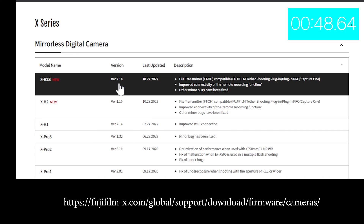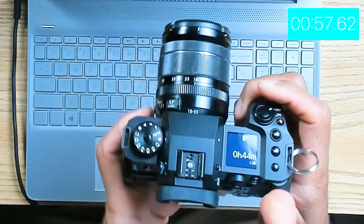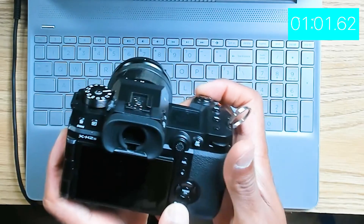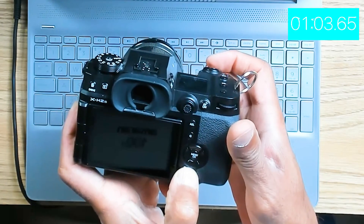Now we're at the site — X Series, XH2S — and I see we're at version 2.10, released in October. So let's check what version is on the camera. To check the version, you need to turn the camera off and hold the display button while you turn the camera back on.